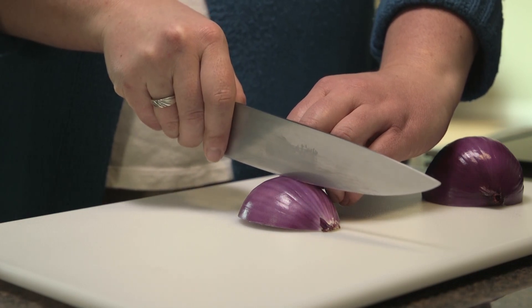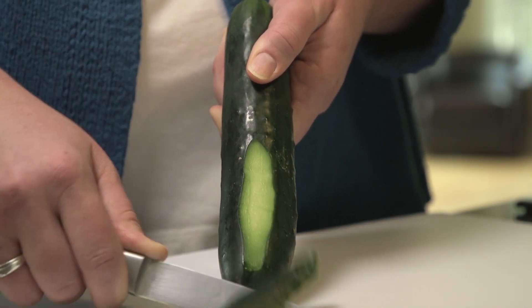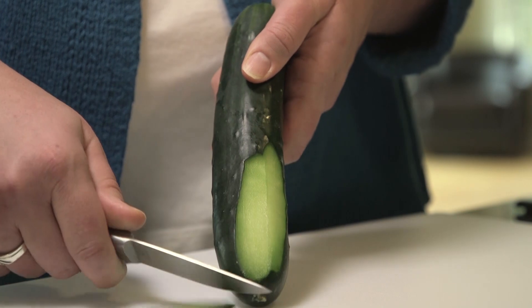You can use a smaller paring knife to peel just about anything. Let's look at the correct peeling technique: peel away from your body at a 45-degree angle. Start with half of the vegetable to keep your working surface area easier to manage.